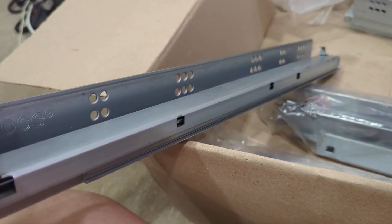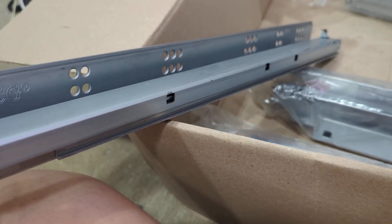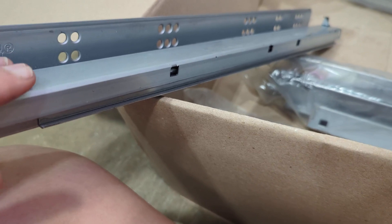I do think that this will be very beneficial. As you can see, as I lift it like this, it slowly goes back, so it's almost like automatic closing, which is exactly what I needed.